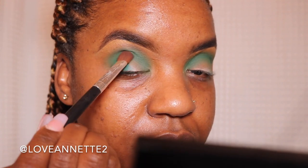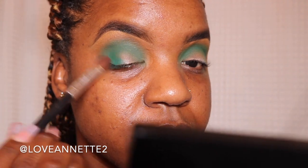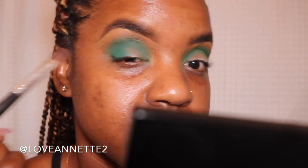And then this is where I change brushes. Focusing that teal color on the outer corner of the eyelid, I wanted to use a flatter brush just to press the color in.